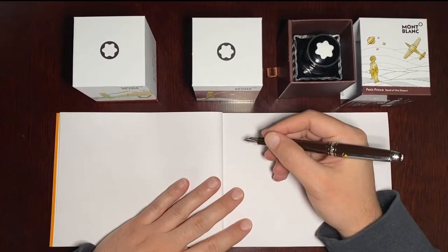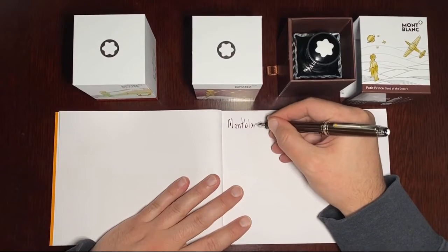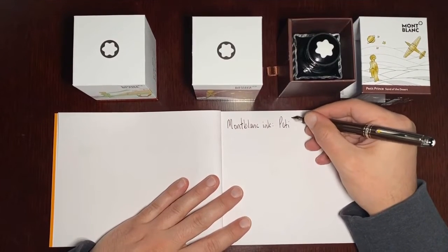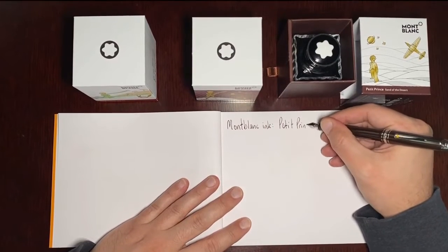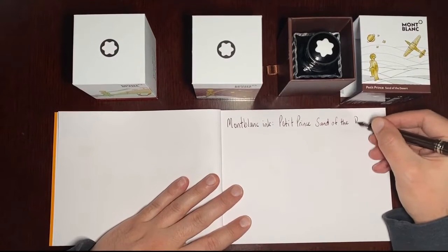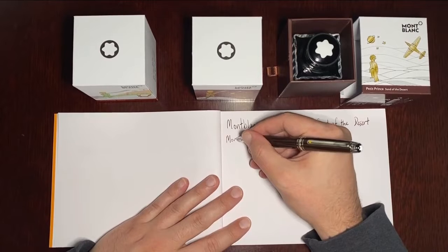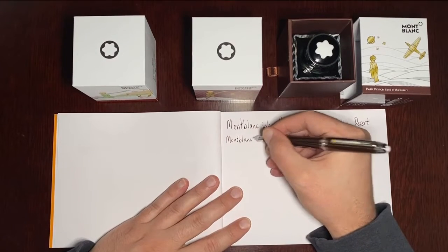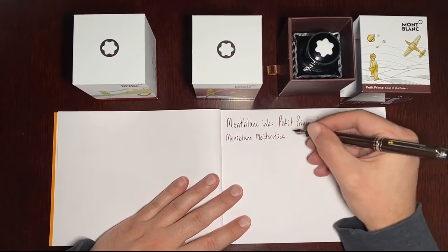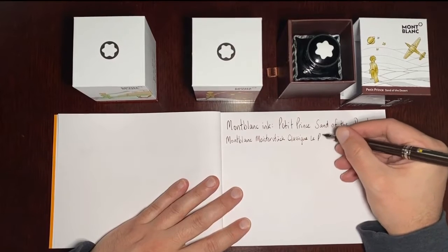Let's jump right in. Today we have Mont Blanc ink — this is Le Petit Prince Sand of the Desert. I am writing with a Mont Blanc Meisterstuck Classic, Le Petit Prince edition.